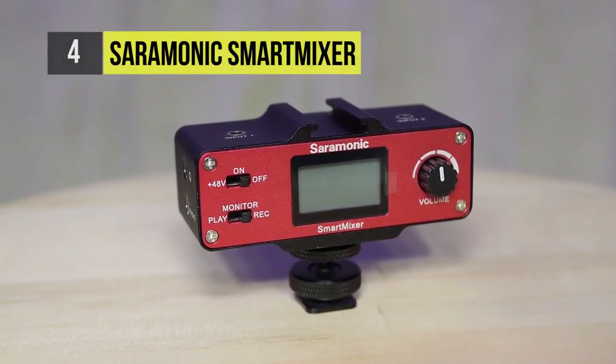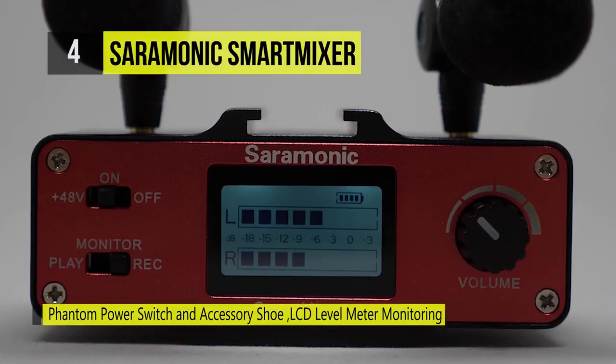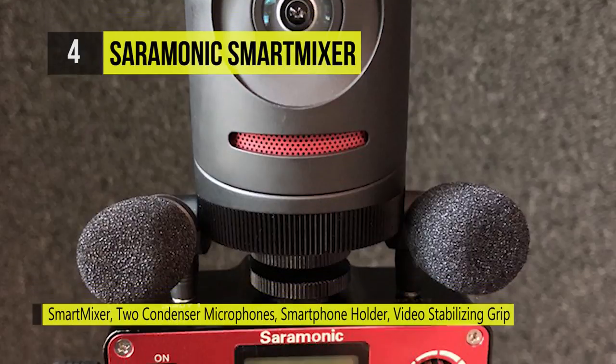The Smart Mixer ships with two plug-in power condenser microphones, a device holder, an aluminum hand grip, one mini XLR to standard XLR cable, one eighth inch output cable for iOS, and one eighth inch output cable for Android.